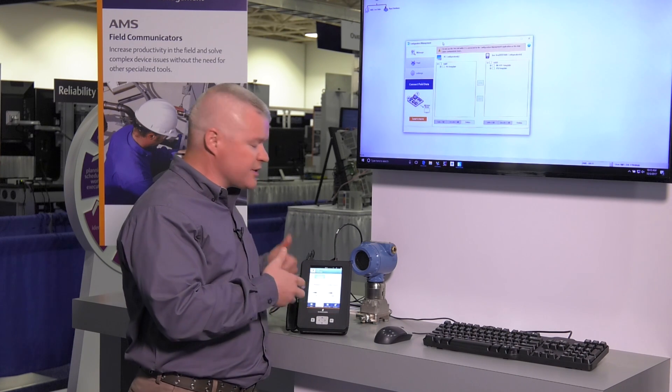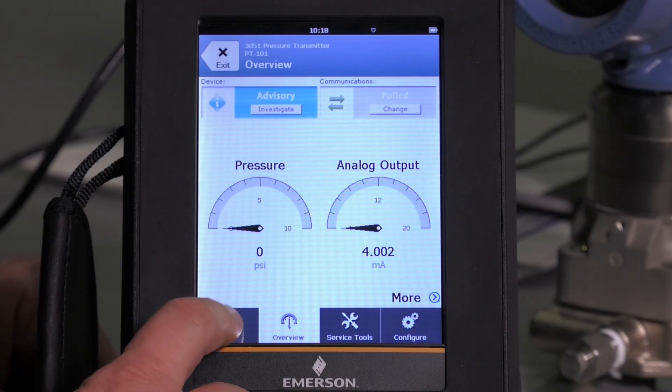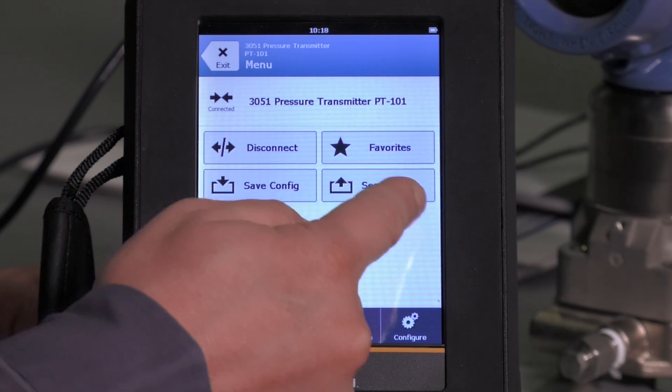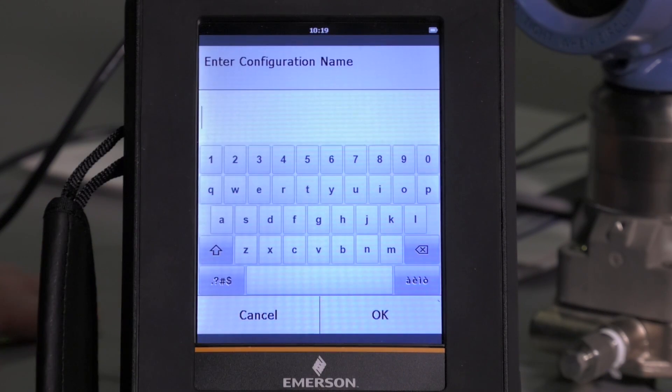I already have my AMS Trex hooked up to my HART smart transmitter and I'm going to click on the menu feature, and you will see the buttons for save config and send config. So let's go ahead and save this device configuration now.